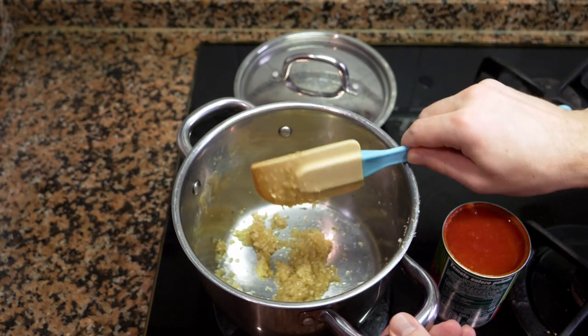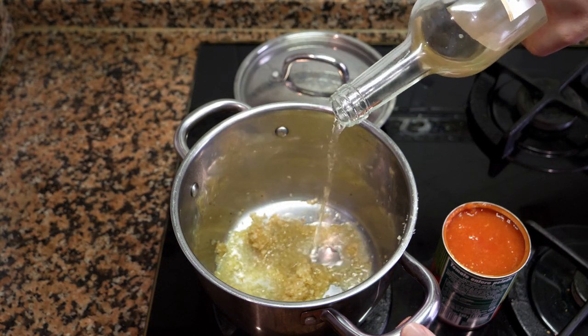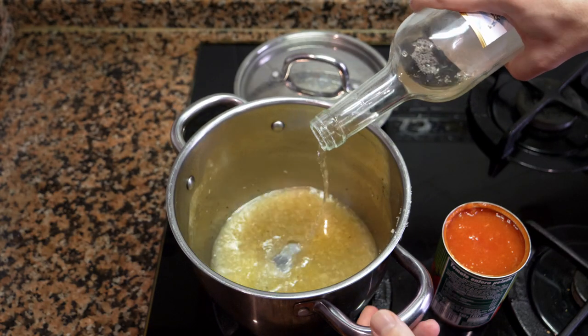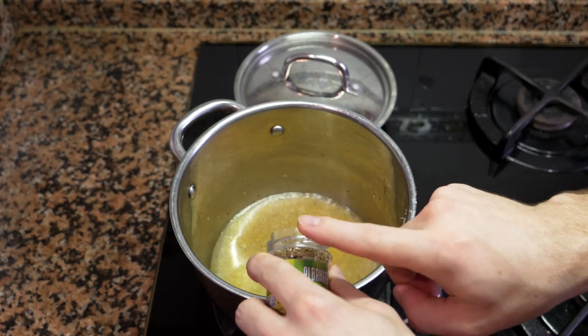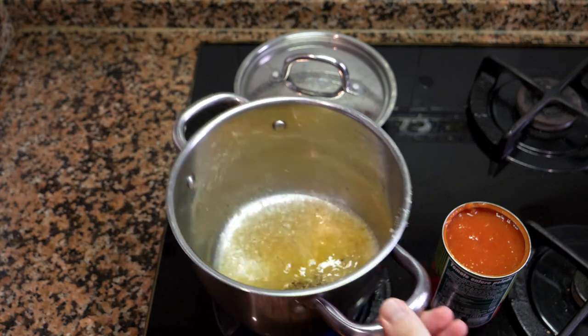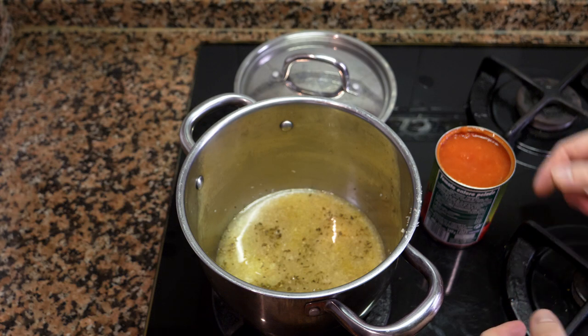The shallots are now cooked and translucent. Add the white wine and let it reduce for several minutes — you can add as much wine as you want, it's just going to add flavor and sweetness. Then add a little bit of basil; if you have fresh basil I would highly recommend adding fresh. Now we're going to let this reduce.